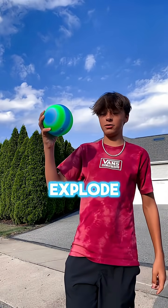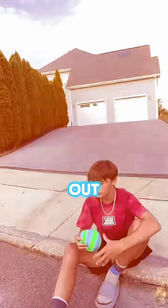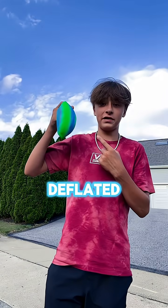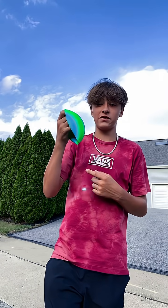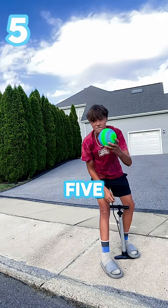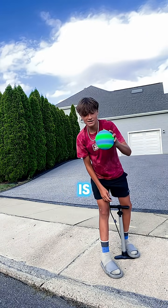How many pumps will it take to explode this ball? Let's find out. I just fully deflated the ball, but now I'm going to put five pumps of air into it and we're going to see what happens. Five pumps, and the ball already is rock hard.